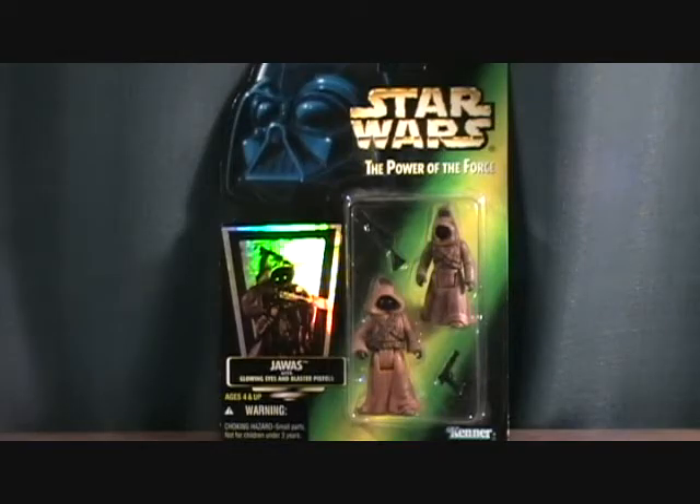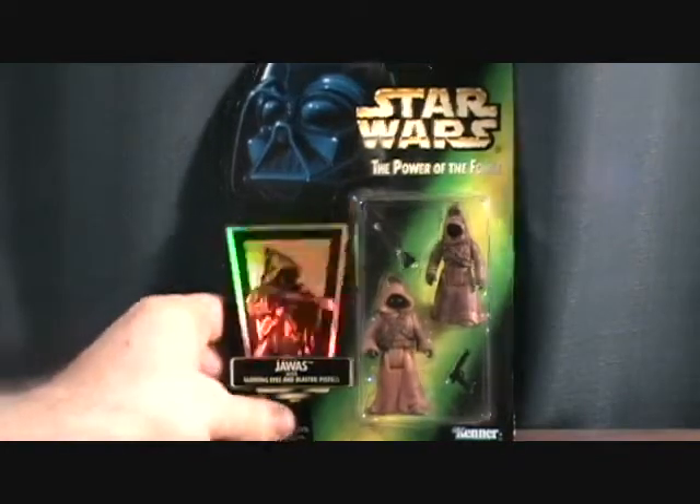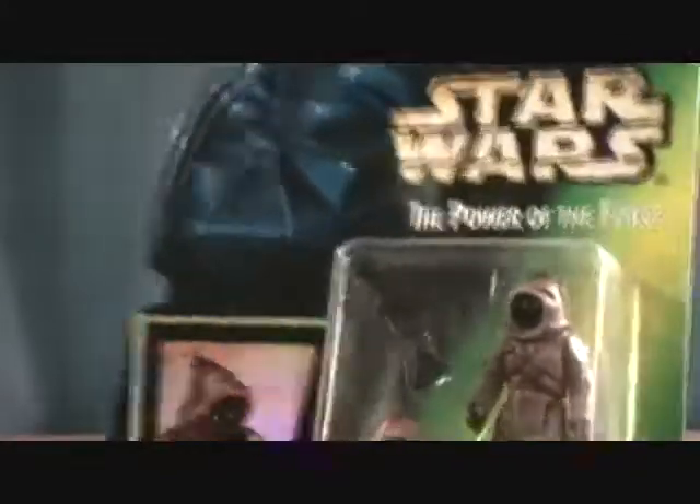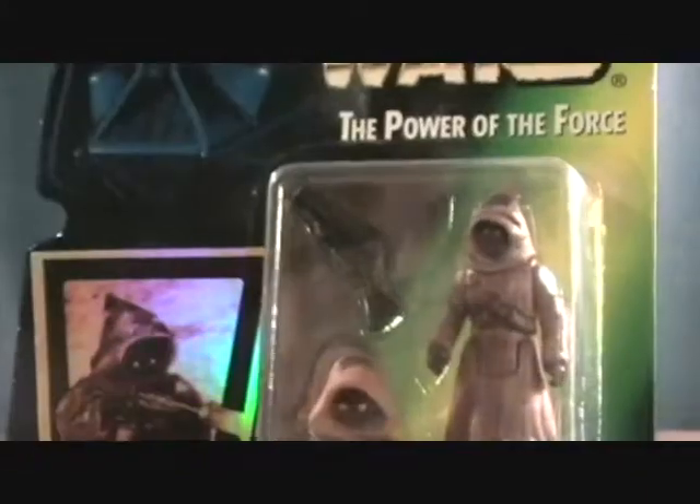Hey guys, welcome back to Matlock's Toy Room Reviews. I'm doing another Star Wars Power of the Force figure set — this is the Jawas. It says they have glowing eyes, which is pretty cool. You get two Jawas in the set: one comes with the blaster pistol and one comes with the blaster rifle.